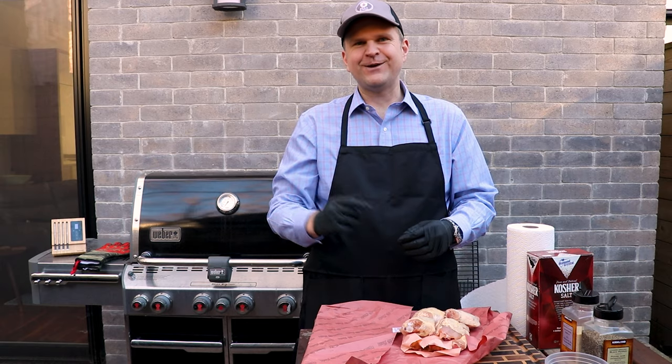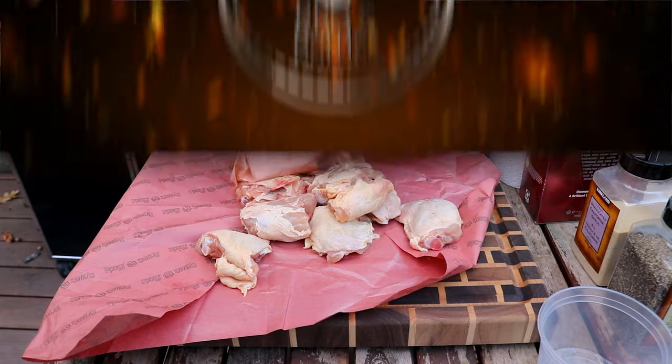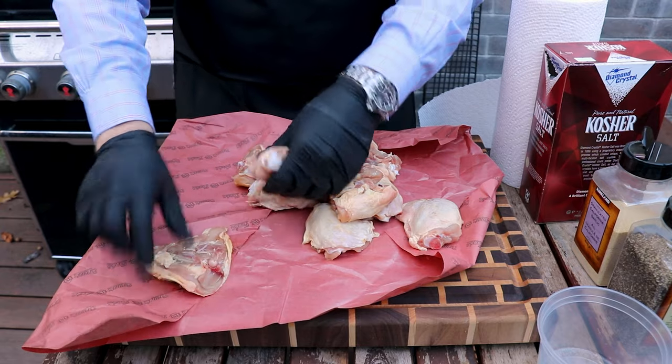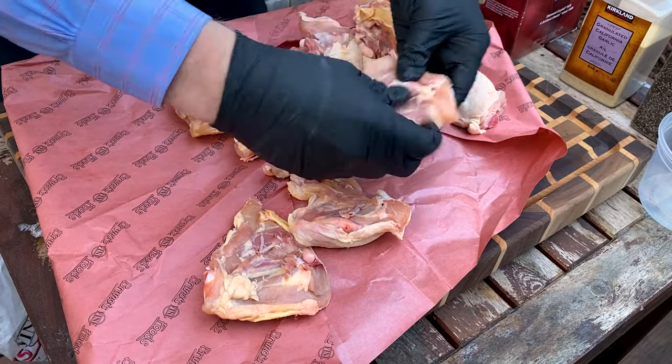To start with, we've got 10 chicken thighs that we got from our butcher. We're going to spread them out as much as we can — the more skin the better.